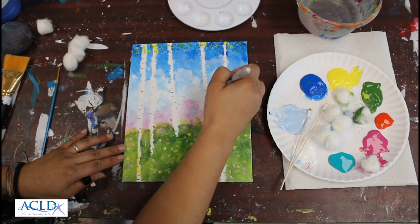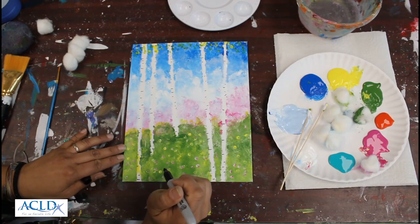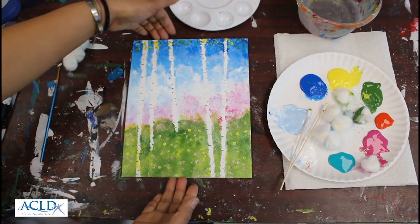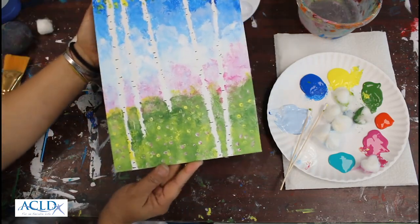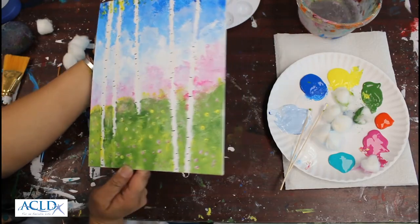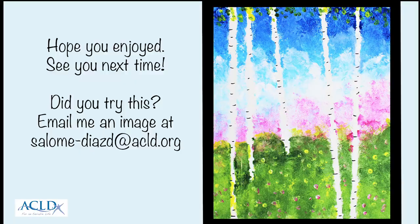I'm going to wait for this part to dry a little bit, but I'm going to add it in there — and that's it! There you go, a very easy method of making a nice birch tree landscape. Hope you enjoyed this lesson — see you for the next one!